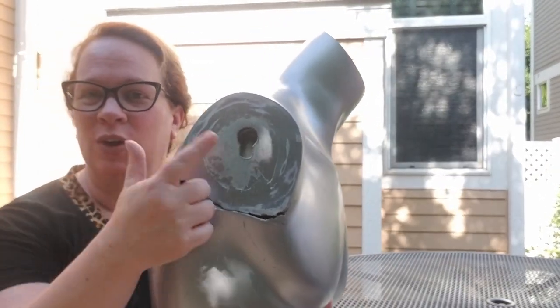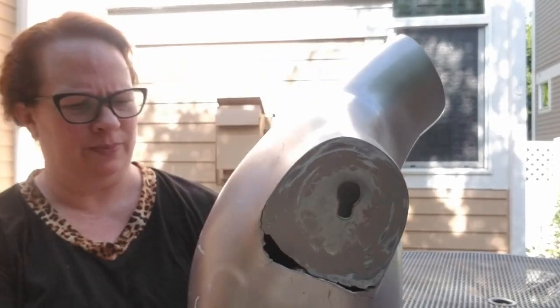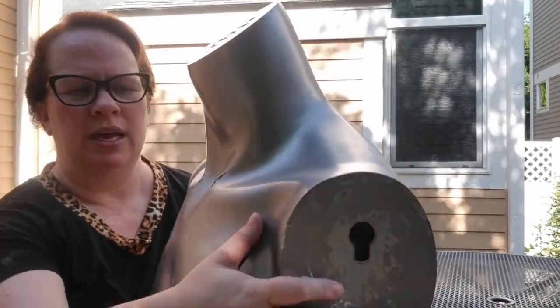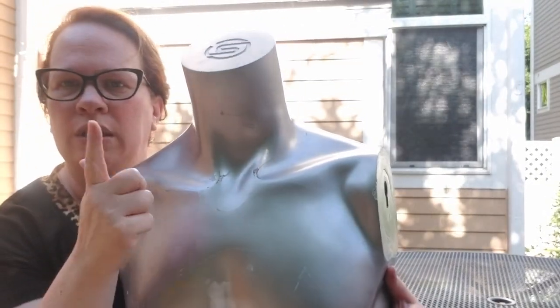But first things first, we need to patch the holes. There's a few holes here — there's a little damage on his back, on this arm as well, and a little bit on his collarbones. So we need to patch those up.